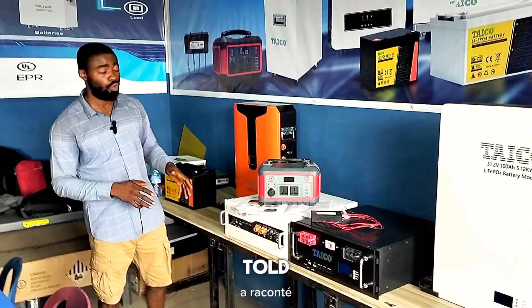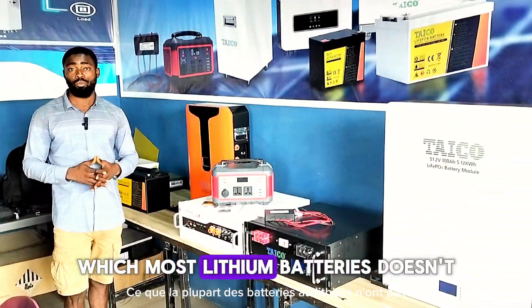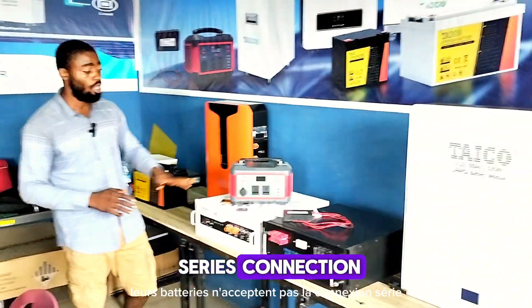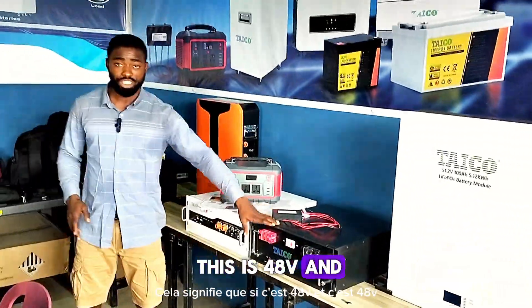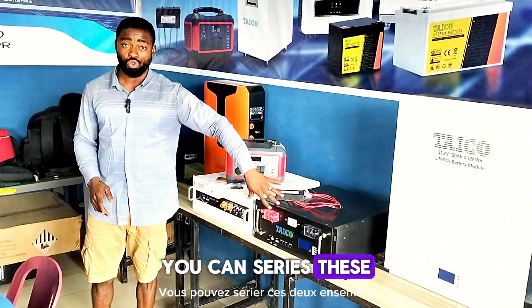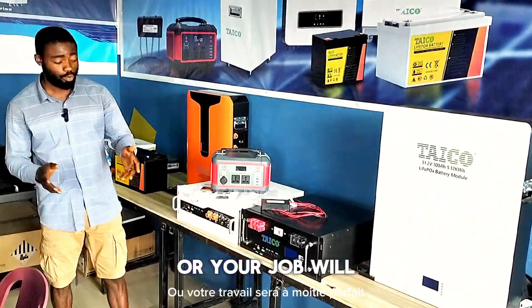One good thing about their product is that their batteries accept series connection, which most lithium batteries don't. Most lithium batteries tell you they don't accept series connection, but according to Tyco, you can use their battery for series connection. That means if this is 48 volts and this is 48 volts, and you want to generate 96 volts, you can series these two together and your job will be perfect.